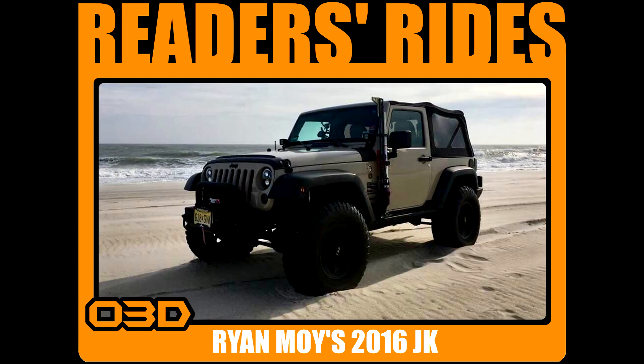This next one is from Ryan Moy — a 2016 Jeep Wrangler Sport. I only have this one photo, but it's an awesome photo. He's rocking 35-inch BF Goodrich KM2 tires on 17-inch Mickey Thompson Baja Classic wheels. He's running a 3-inch Zone Lift and Zone Nitro shocks. He's got a Magnaflow Rock Crawler exhaust system. And he's rocking a lot of Rugged Ridge — the XHD stubby front bumper, the 8,500-pound winch, the XHD rear bumper, and XHD rock sliders.